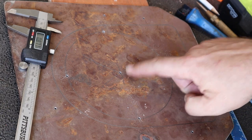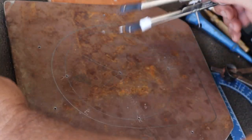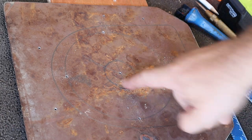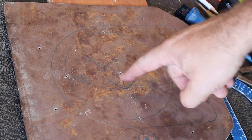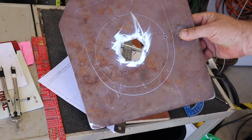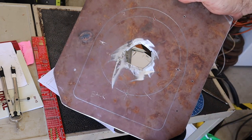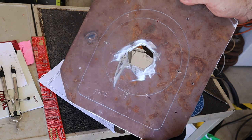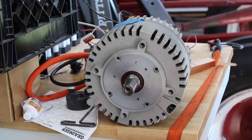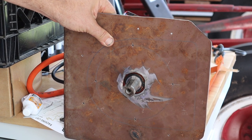I also need a hole in the middle for the drive shaft, one and three-quarter inches diameter, so I divided that in half and set up my compass. I don't have a metal cutting bit that big, so I used the angle grinder. It's not going to win any beauty contests, but there's the hole — and it'll fit over the drive shaft. Here's the motor we're putting it on, and it looks like that'll be good enough.